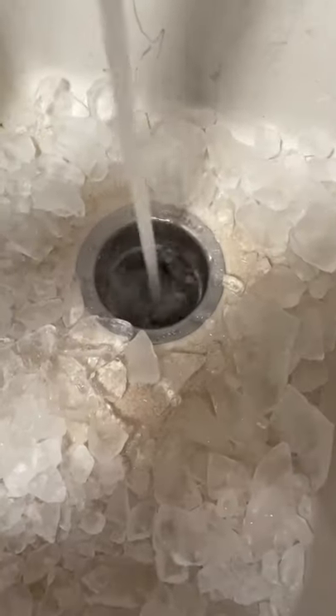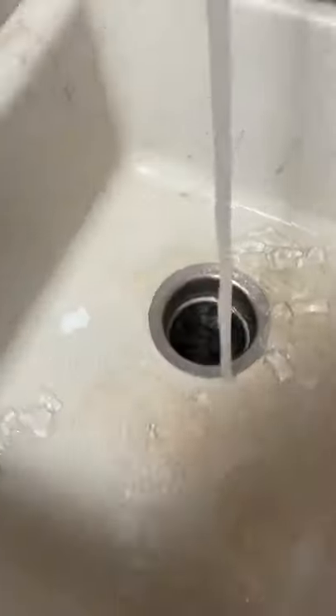Then turned on the hot water, didn't think anything was happening, and then... Oh my god, this was disgusting. This filled up the entire sink, but then it eventually drained back out.